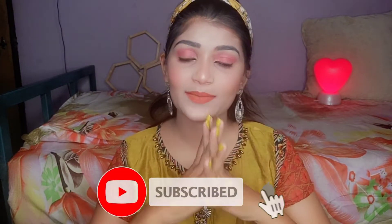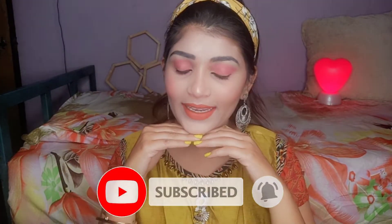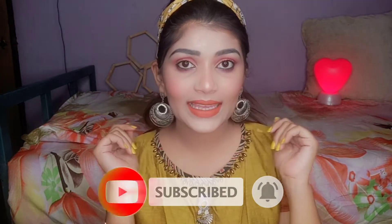Welcome and welcome back to my YouTube channel. If you're new to my channel, please like, share and subscribe. In this video I have created a simple and easy makeup tutorial. You can create this in very little time, so don't forget to like the video — let's get started!